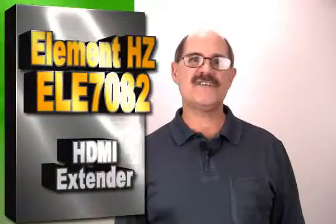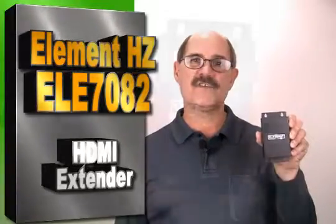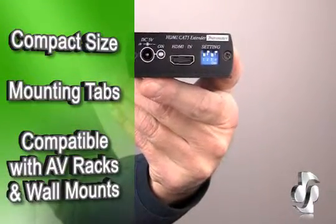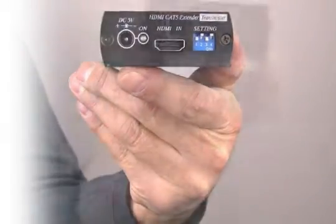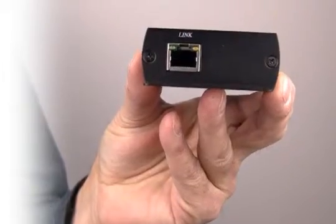The Element HZ ELE 7082 HDMI extender with single Cat 5e cable connection is the perfect solution. You'll first notice the compact size and attached mounting tabs that work well with wall-mounted HD TV systems or AV racks. Rugged metal construction ensures years of reliable performance.